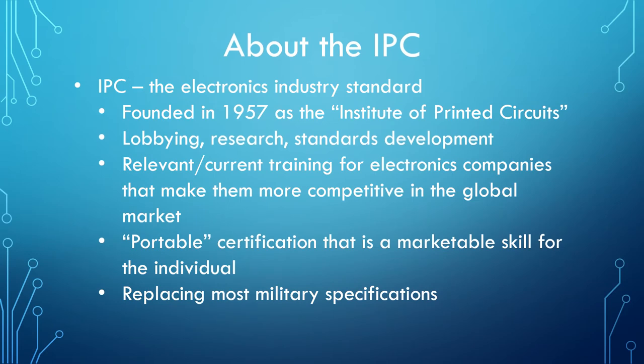IPC was founded in 1957 as the Institute of Printed Circuits. Over the years, IPC has created and maintained standards for electronics manufacturing worldwide. These standards help train and certify the necessary workforce needed for quality electronics.